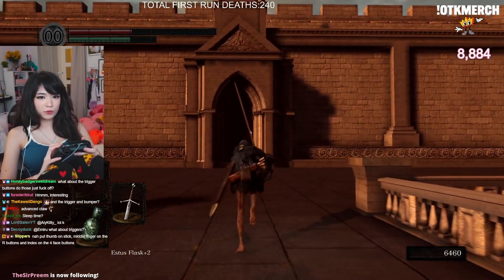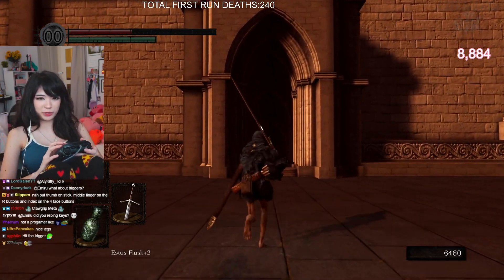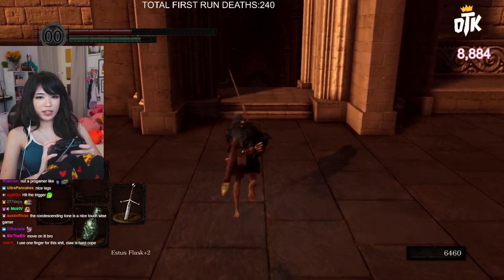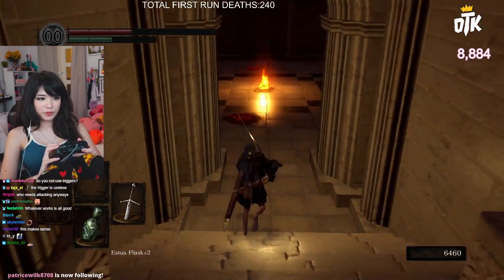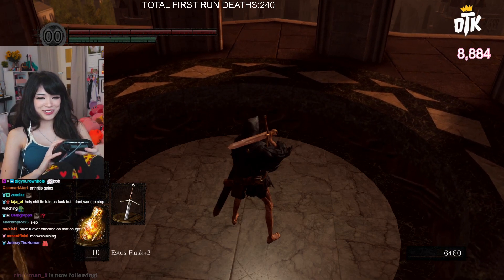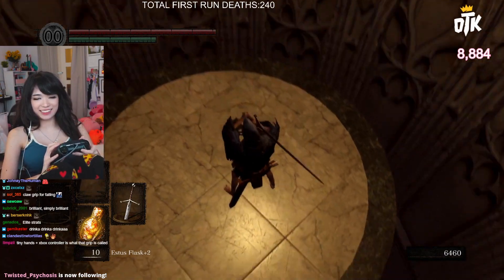Then how do you hit the trigger? Well, when it's combat time I go to the normal grip, but when I'm just trying to mess around and find out, I use the claw grip. Arthritis? I feel like this uses so much less of your hand, I don't know.